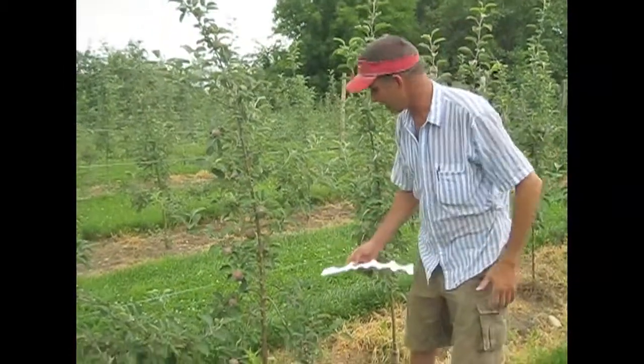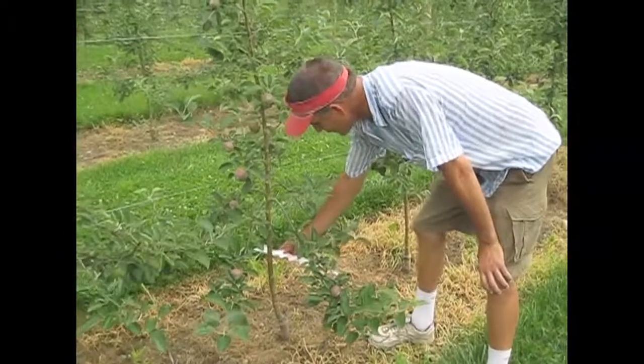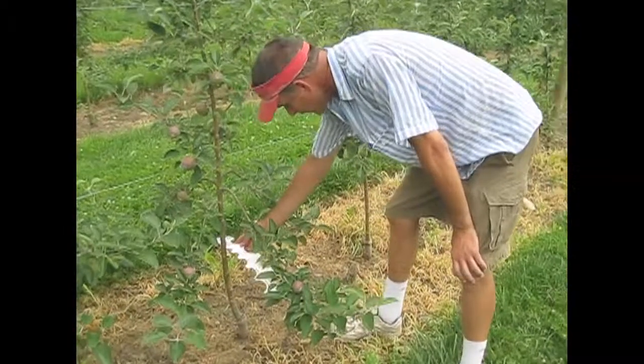Here we've got a Macintosh tree on second leaf. Again, we're measuring it at about a foot off the ground. It's a little bit bigger than the Gala, so I'd say maybe about 18 to 20 fruit on there.